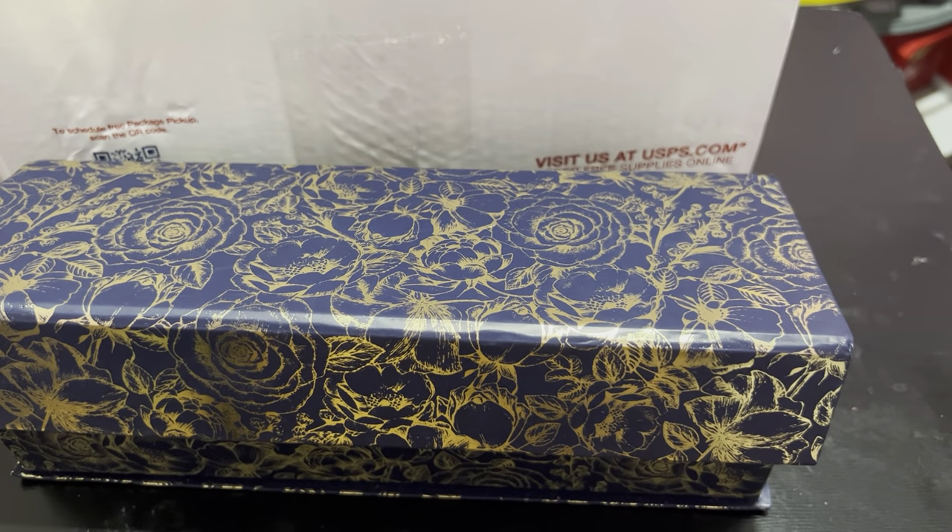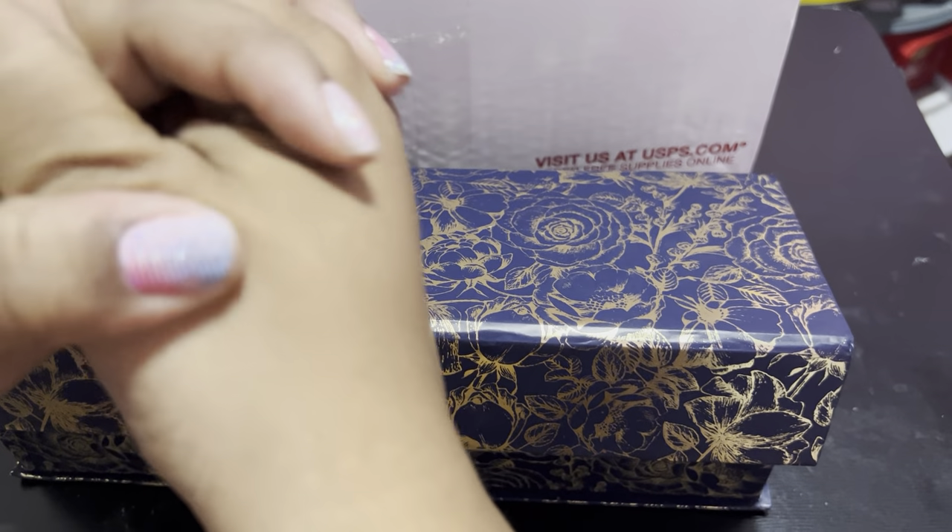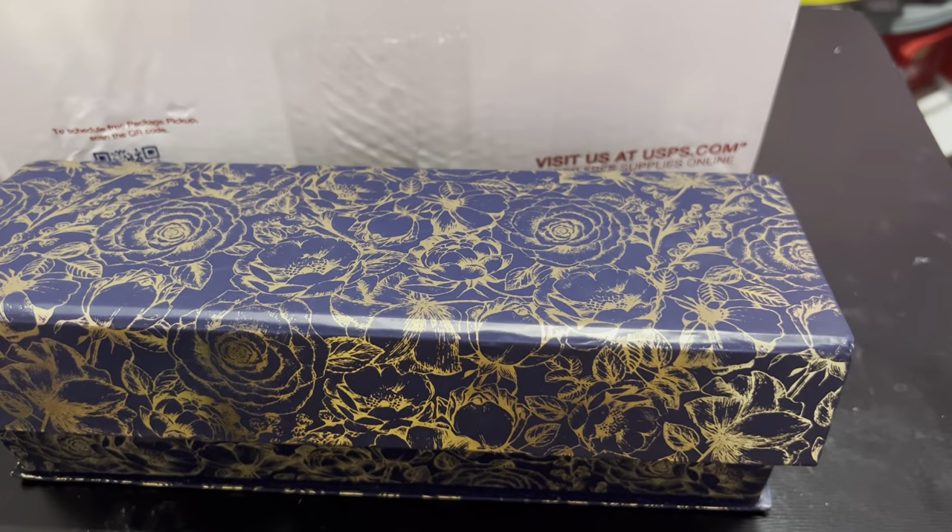Hey everybody, what's going on? It's your girl Queen Kimmy from kimmy_queenofcrafts, and I'm here with an unboxing from the Flawsome Crafter. I have two boxes here and there's a reason why. How's everybody doing? I'm blessed and highly favored — I won't complain — and I'm going to send that your way. If you're new to my channel, welcome! If you're returning, thank you for coming back to support my channel, I really appreciate it.